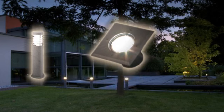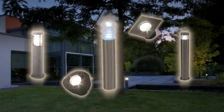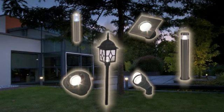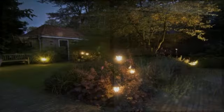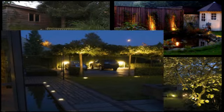Luxform Low Voltage Lights come in a variety of different designs to cater for every home and garden. The transformation is breathtaking. Lanterns, spotlights, decking lights, pool lights and path markers all turn your garden into another room, adding style, elegance and atmosphere. Just sit back and enjoy the view.